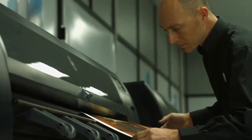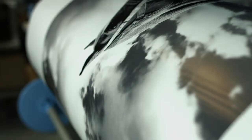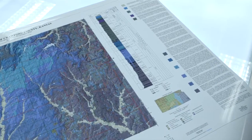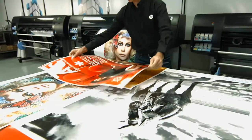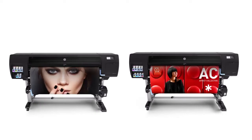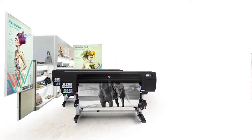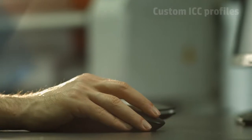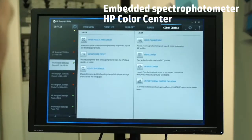Impress your customers with exceptional colors and unique black and white prints. With the HP DesignJet Z6800, you will achieve unrivaled image quality, printing on a wide range of media. You will be able to easily create custom ICC profiles and achieve color accuracy, thanks to the embedded spectrophotometer.